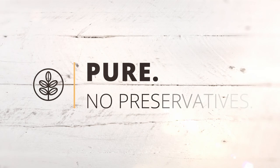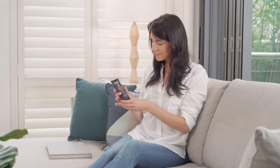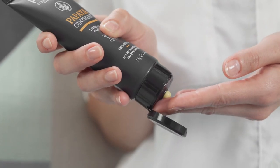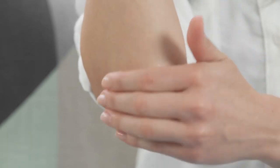Pure also has no preservatives. It is well known that preservatives can cause skin irritation. That's why we create Pure without preservatives. And it's 100% natural.